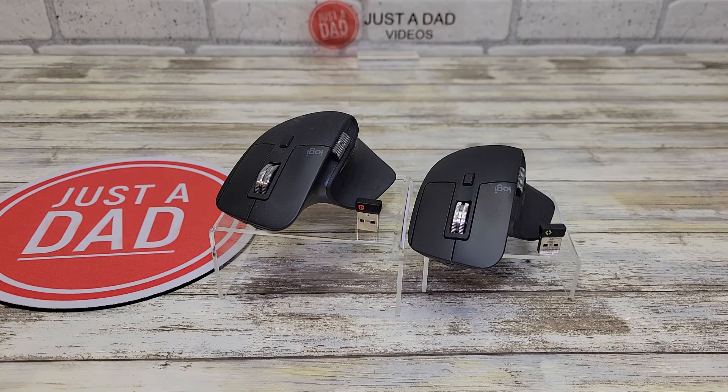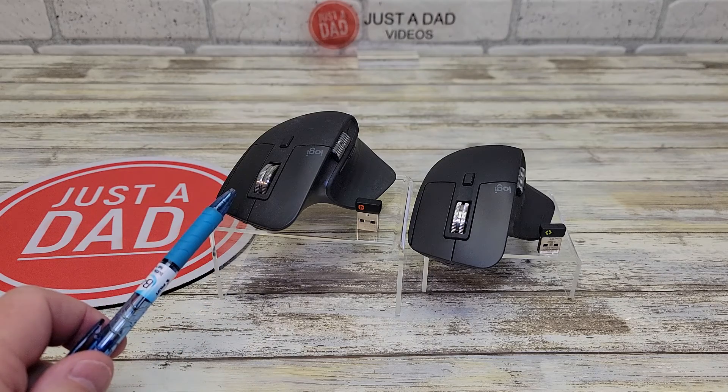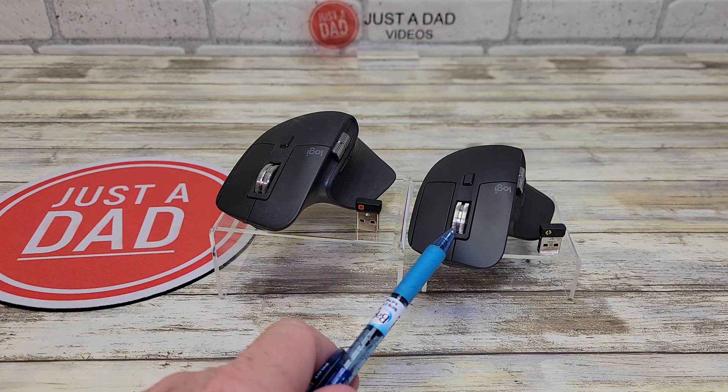Hello everyone, this is Just a Dad. Today I'm going to do a comparison between these two Logitech mice. On the left I got the MX Master 3, and on the right I got the MX Master 3S.